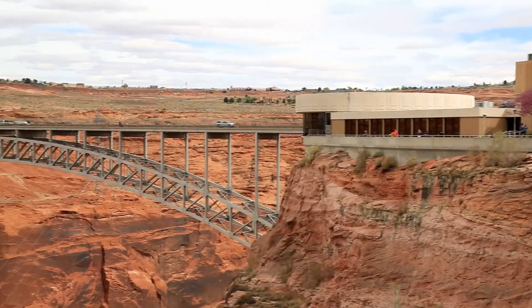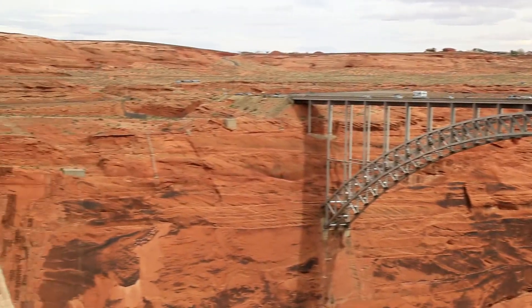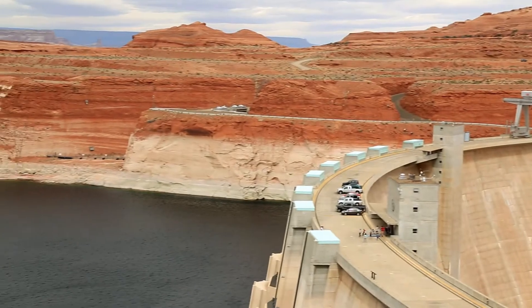I've got a nice composition set up for a panorama. What I want to do is include the museum — the Glen Canyon Museum — and then kind of work my way all the way around, pan around to the dam itself, and incorporate the dam, the bridge, and the museum all in one shot.